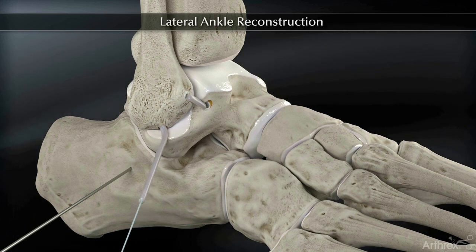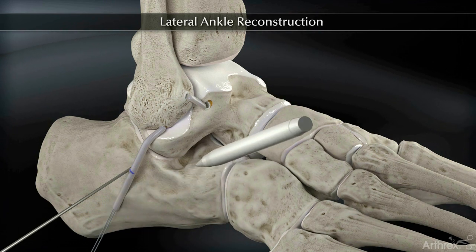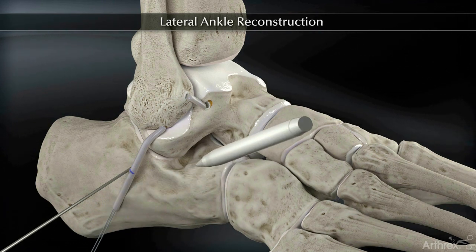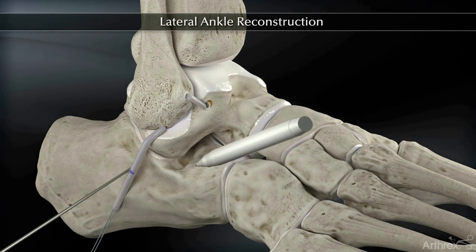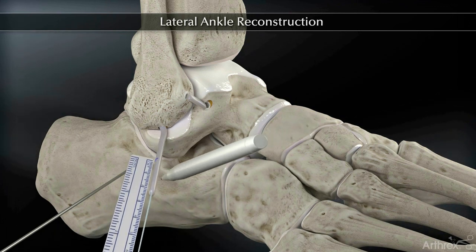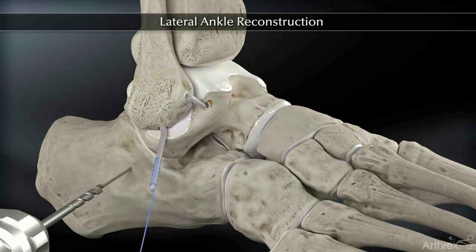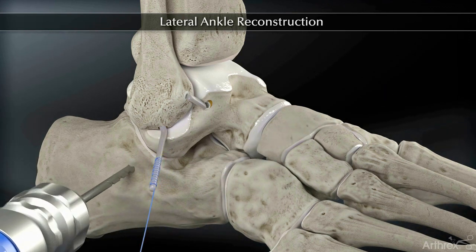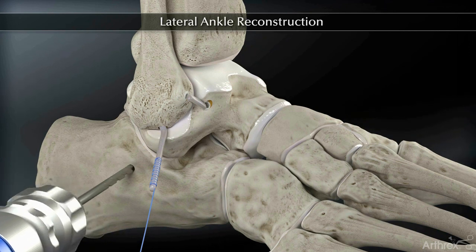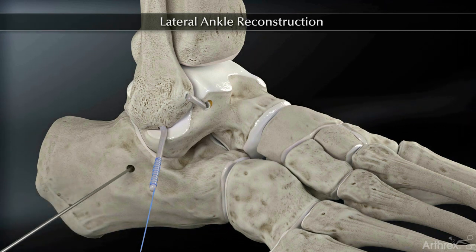Prior to drilling, note the insertion site of the tendon graft into the tunnel and mark the entry point with a marking pen. Measure a distance of 17 mm from the initial line, mark again, and cut any excess tendon. Finally, whip stitch the remaining portion of the tendon. Drill over the 2.4 mm guide wire with a 5.5 mm reamer to a depth of 17 mm and remove the reamer and guide wire.